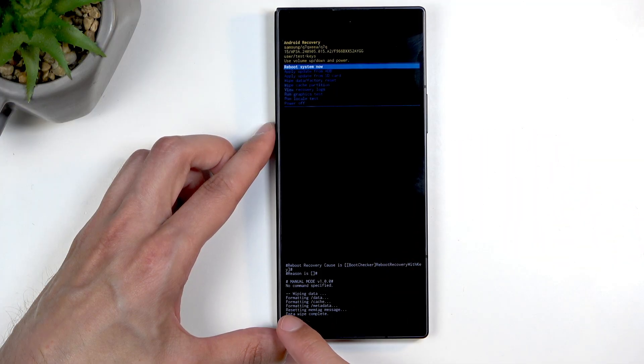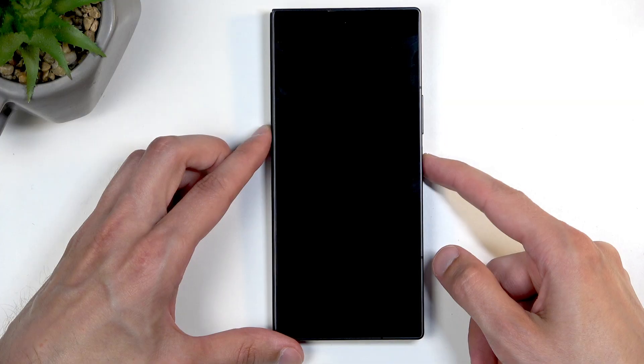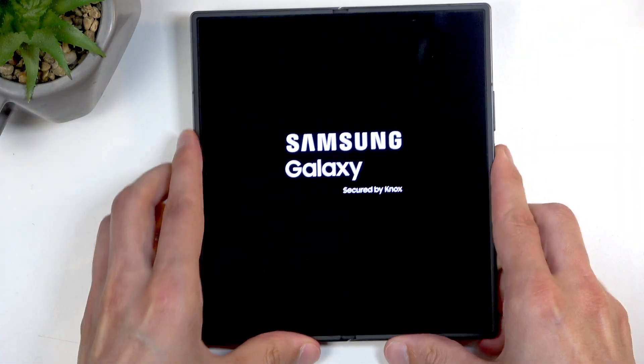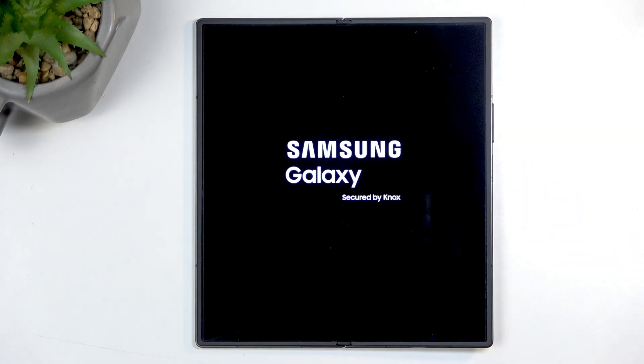You'll see it say it's formatting data, and then 'Data Wipe Complete.' When you see that, 'Reboot System Now' will be selected by default, so just press the power button once more. The device will reboot and continue resetting in the background, which will take about a minute or so to finish.